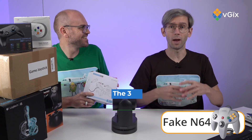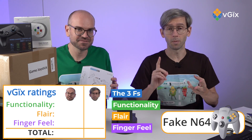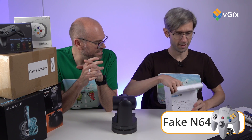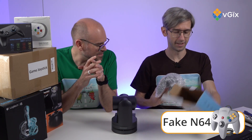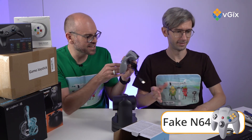At the end of every controller, we're going to give you a rating. We've got the three Fs: functionality, flair, and of course the most important thing — finger feel. So let's crack it open. It looks surprisingly legit. The color's right.